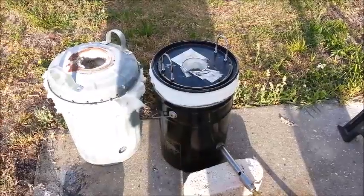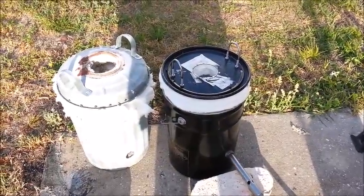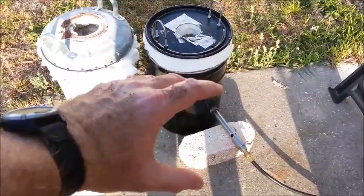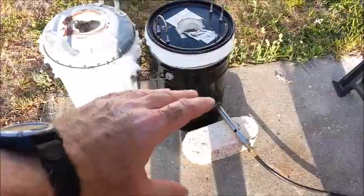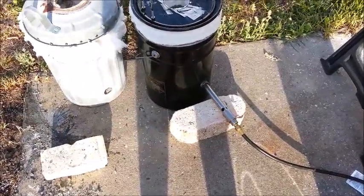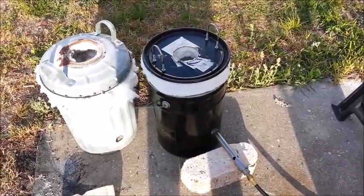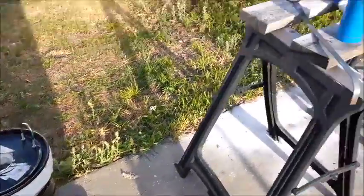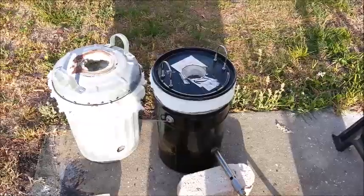It's lit and burning — we'll see how long it takes to melt down that aluminum. Always remember to wear your gloves when you light the foundry. I burnt the hair off the back of my hand because a little mini explosion came out when it lit. No harm done other than the hair — nothing burned — just a little scared. I should have had my gloves on; they're sitting right over there.